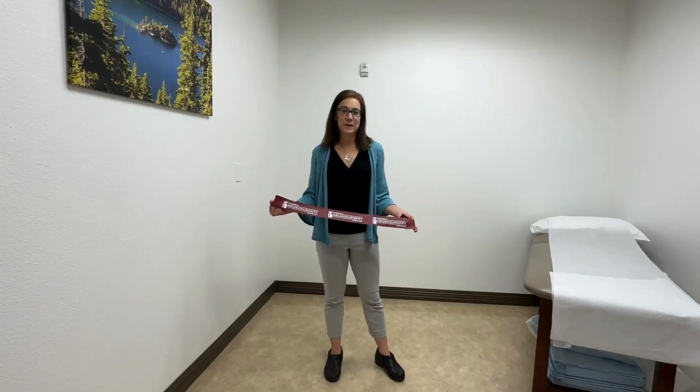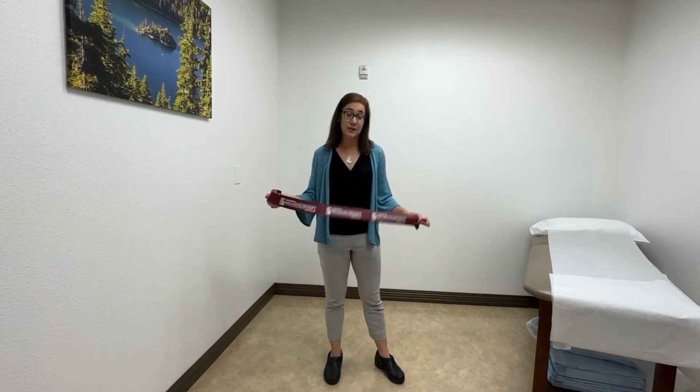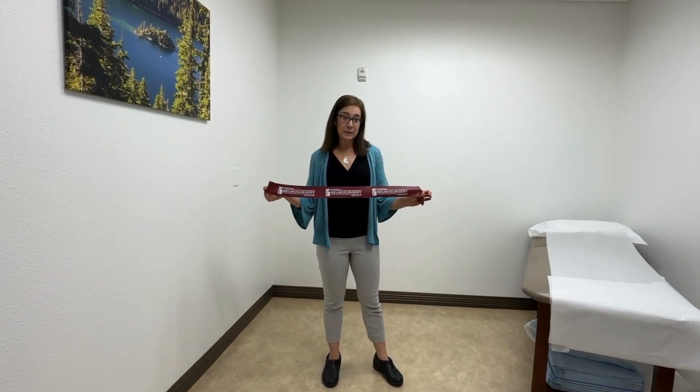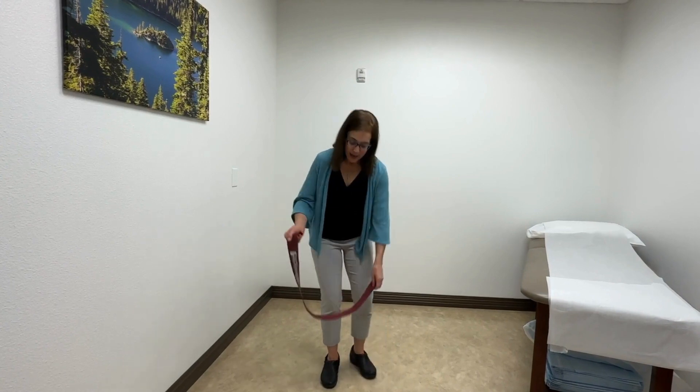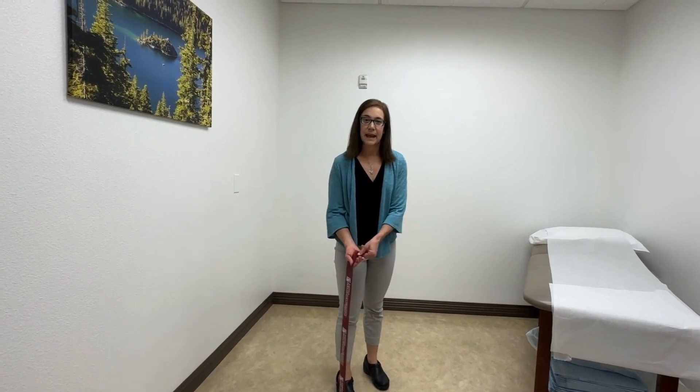I'm Naomi Albertson with Sierra Neurosurgery Group, and today I'm going to demonstrate an upper body exercise that you can do at home. This is just a plain elastic band — all you're going to do is step on one end and hold the other end with your opposite hand.